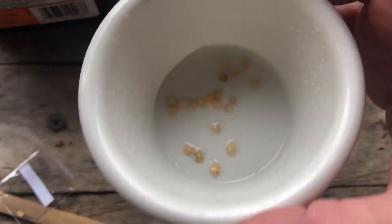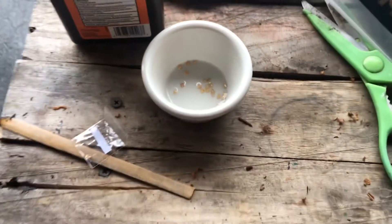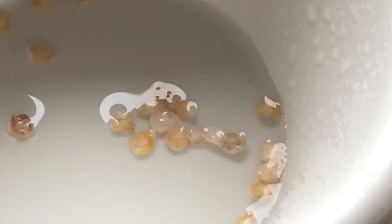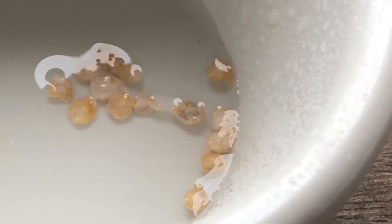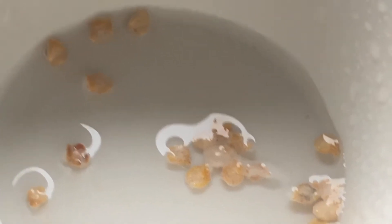Sorry for the background noise — I'm outdoors right now. You can see them bubbling up, kind of like there's an infection, if you were to put hydrogen peroxide on a little boo-boo. These are some dirty seeds.